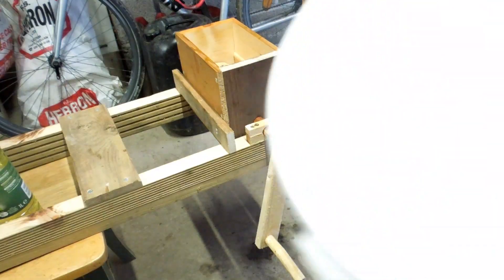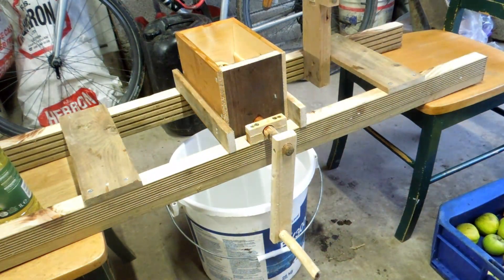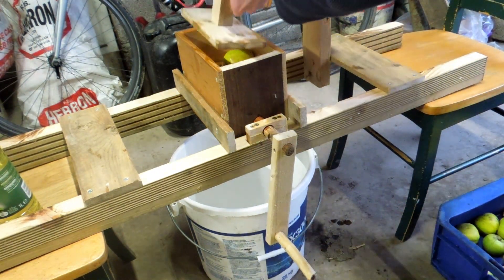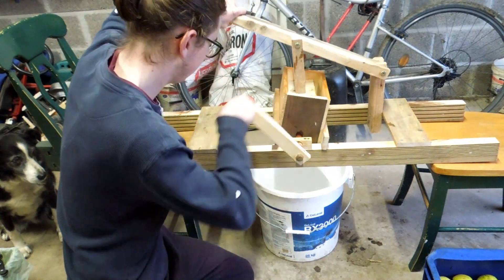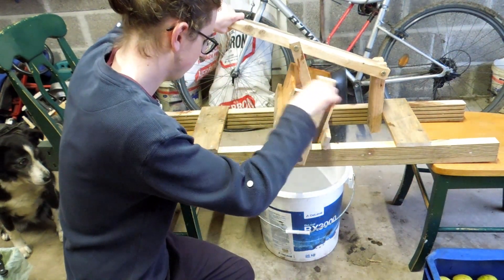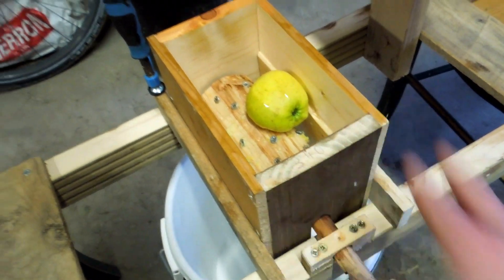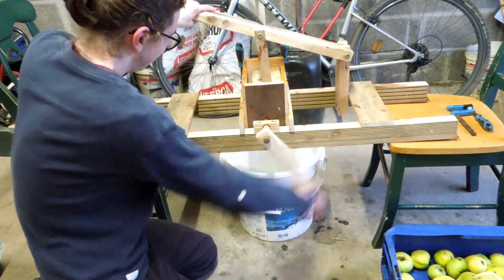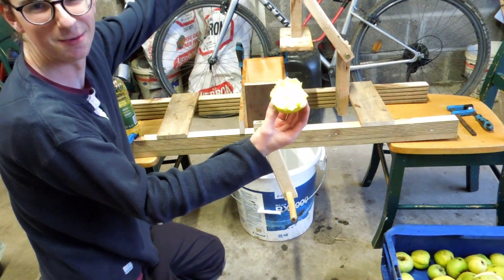Now that everything's oiled up, I can pop the box on top and we're basically ready to start. I've got this big massive bucket and I'm just going to slide it underneath the chute like so. Now I can take an apple, pop it in the drum, push down the lever, and I'm ready to start. This is the big reveal — is it going to work? I've done a quick fix by adding a clamp to either side so now the box can't rattle. I think it's done it — yep, seems to be working. Woo-hoo!